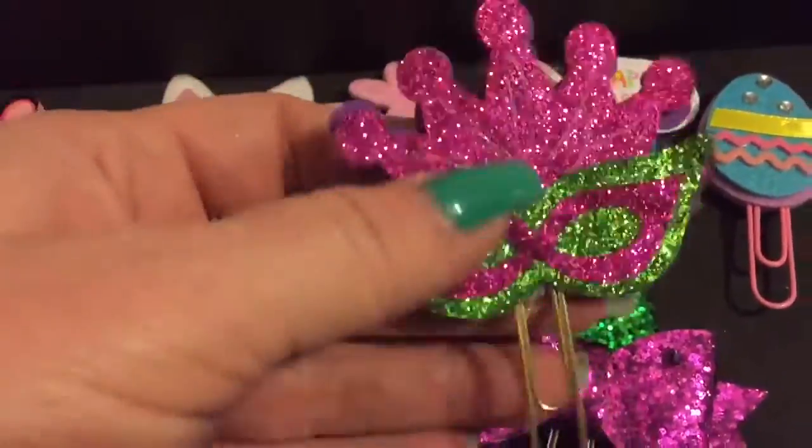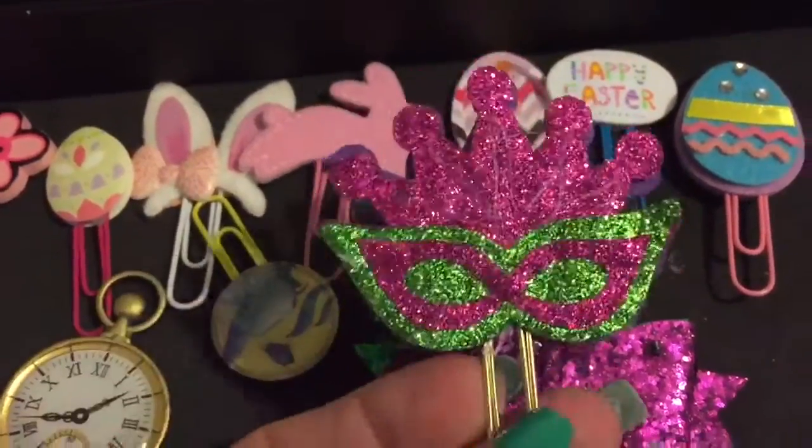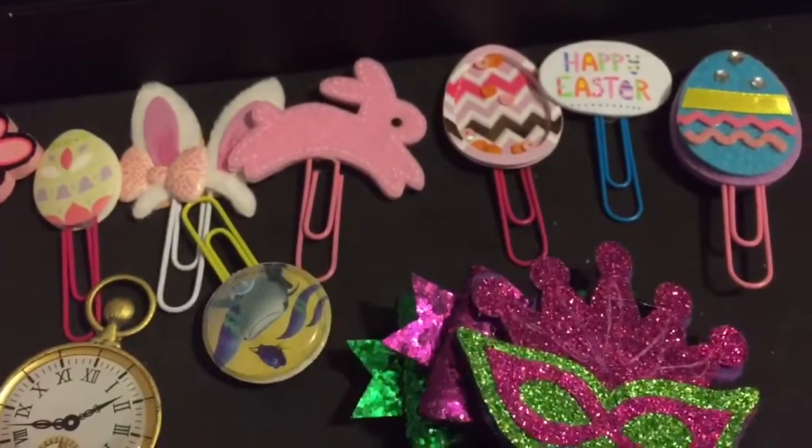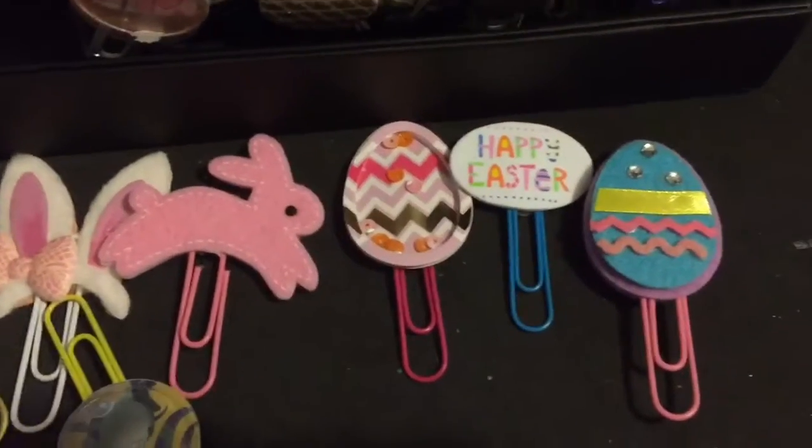The green bow is also good for Mardi Gras, and for Mardi Gras I also have this pretty purple bow. Then I hauled these recently at Dollar Tree - they were on little headbands and I took those off, stuck them together, and made a little paper clip. So those are my Mardi Gras paper clips.